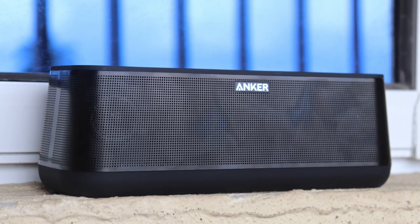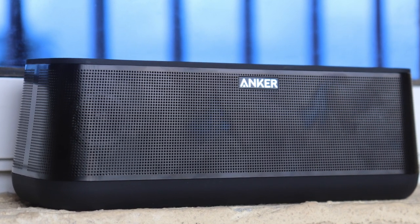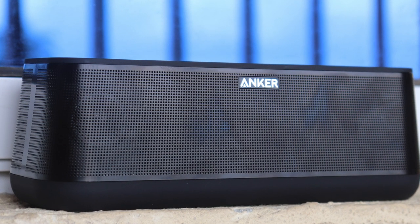Anker warned against submerging the speaker in water, so I won't try that. This speaker is rated IPX4, which means it is splash-proof, so let's put that to the test and see how it goes.